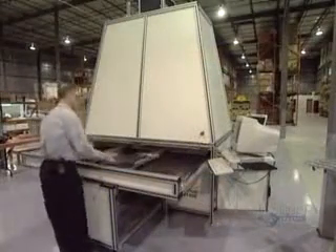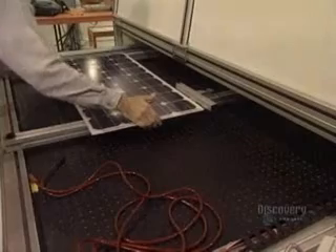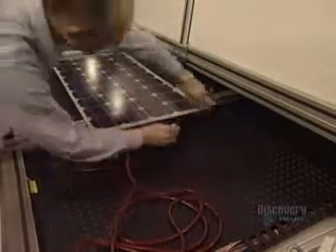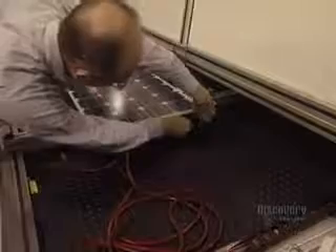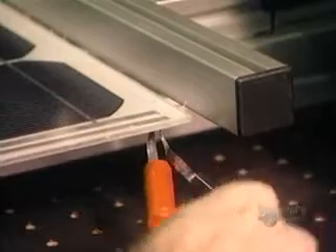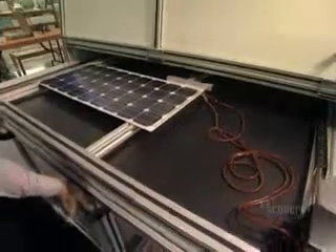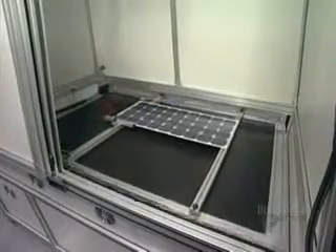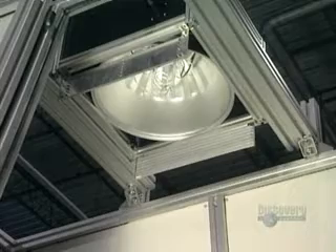They now proceed with a test. The panel is placed in a solar simulator. Negative and positive contacts of the solar panel are connected to a voltmeter. The panel is inserted into the simulator and a powerful lamp will illuminate it. The voltmeter is read to make sure that the panel supplies the electric current required.